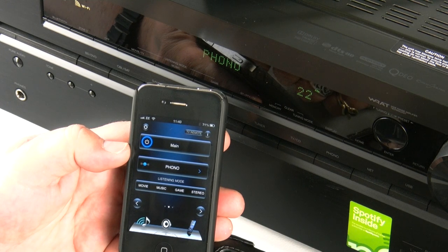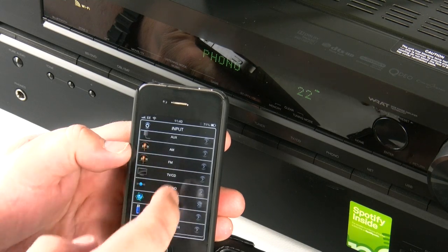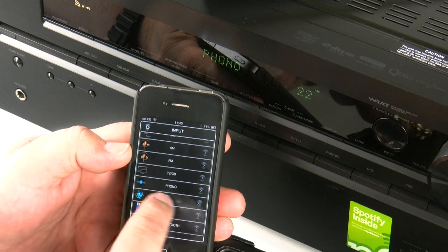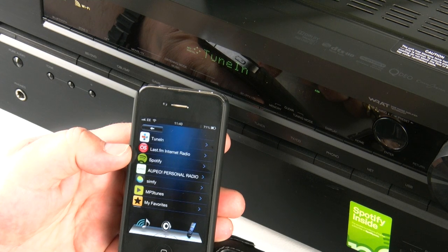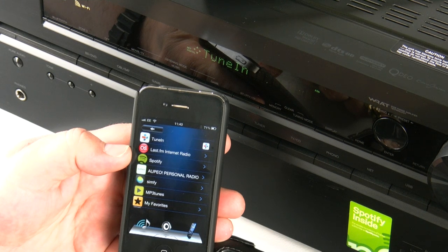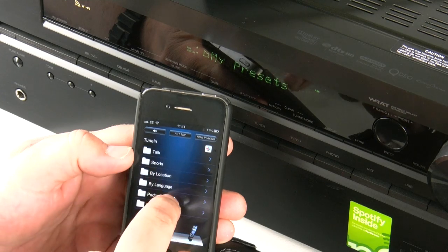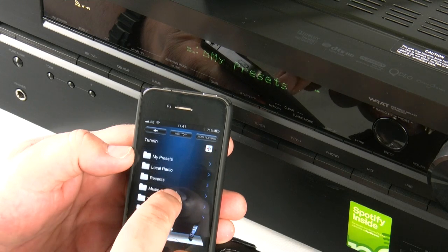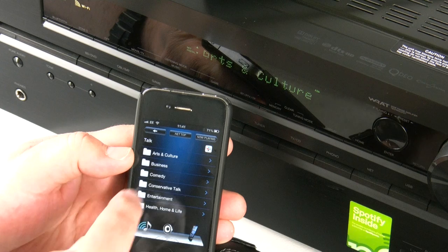Now we're back on the main zone. I'm going to switch it from the phono input and I want to listen to some net music, whether that be on the internet or directly within my network, so I press the little bubble next to the net input. It has to update itself to make sure it knows what's going on. Then all of the options that would be on the home screen on your TV are duplicated right there on the app, and in some ways the app is actually faster at navigating, especially when it comes to internet-based services for searching or playing a specific piece of music over your network.